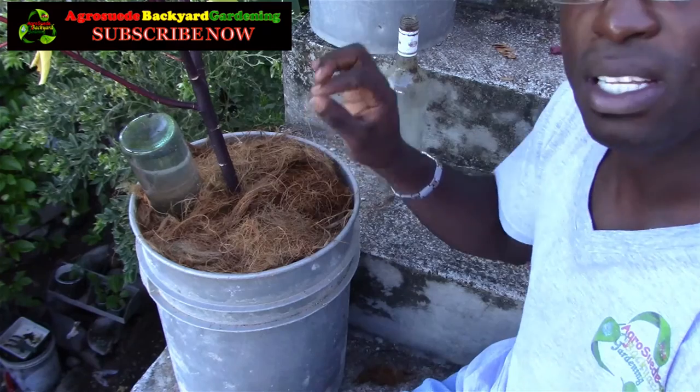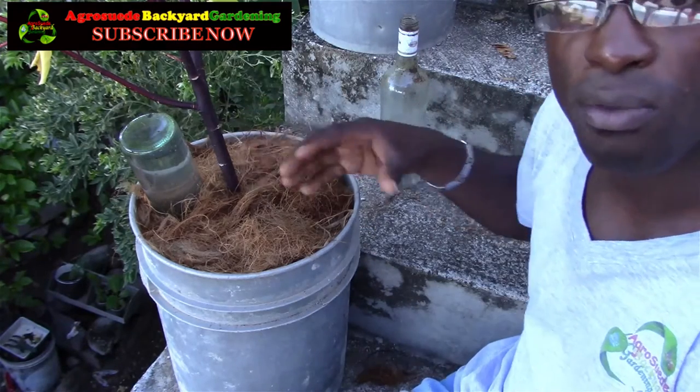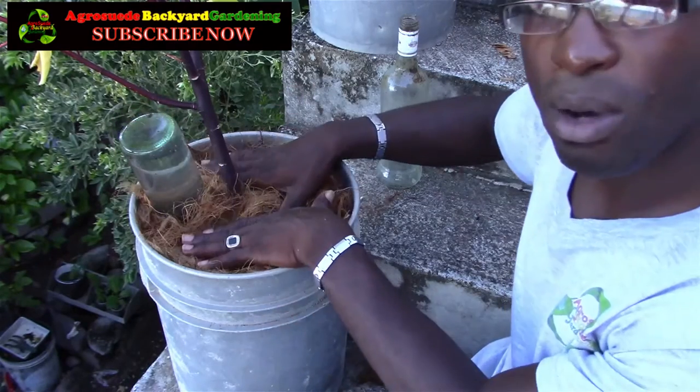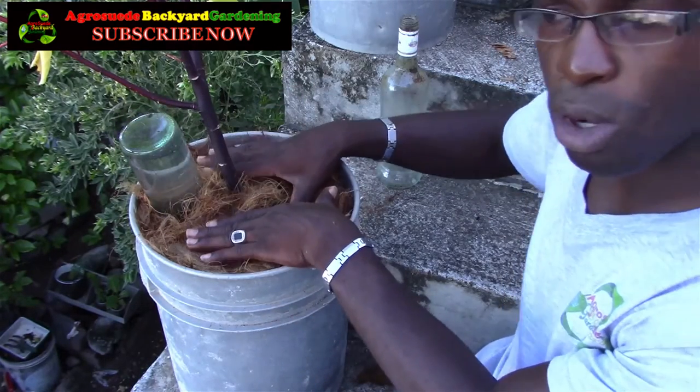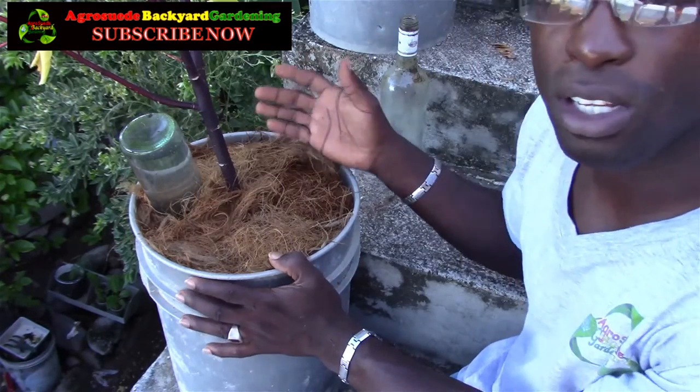It's almost pointless trying this out with a clay soil — almost. But as I said, it can work pretty effectively. The main thing to remember is to use both of them together, so that when the water globe runs out of water, the fiber — or whatever you use to mulch your plant — will prevent rapid evaporation, and the water will stay in the pot longer.